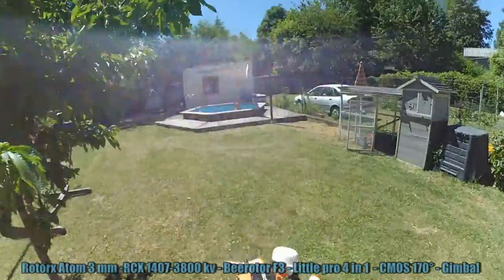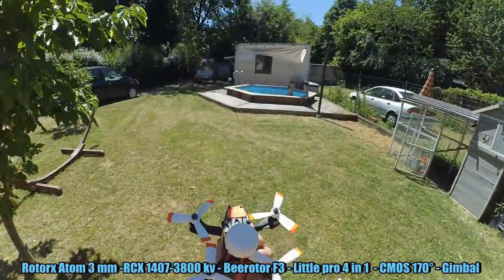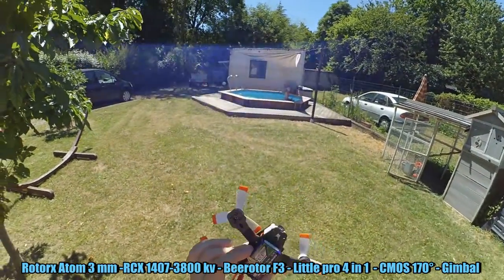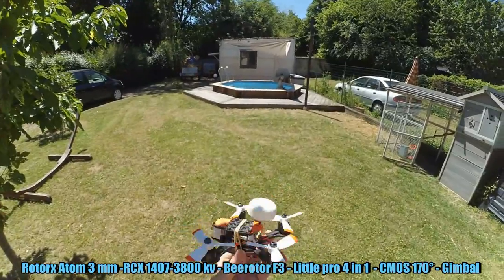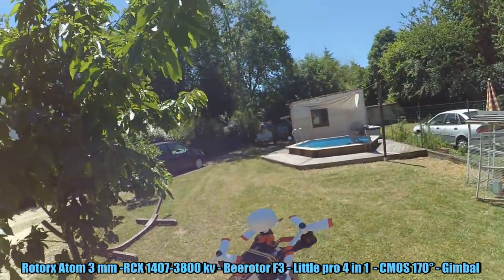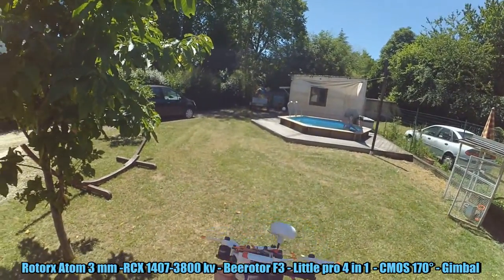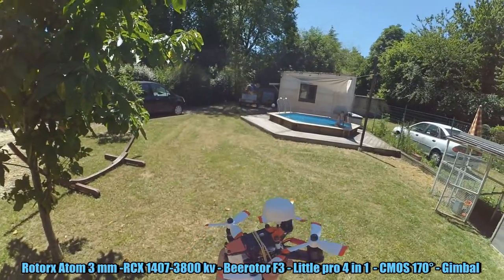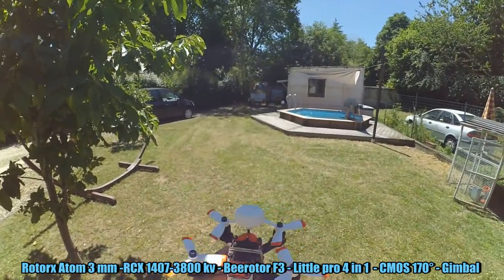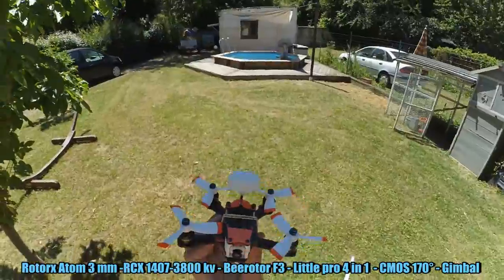Okay my friends, let's try this bad boy! For this test I'm only using a 3S battery 65C, and that's enough. Unfortunately I live in the middle of town, so I can only do some micro flying in my garden. It's very small, but just to try it and feel the punch, it will be enough. Let's go!